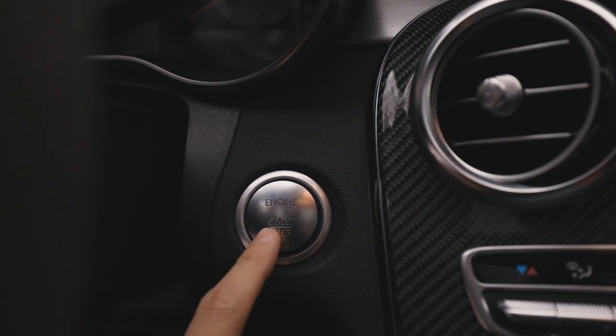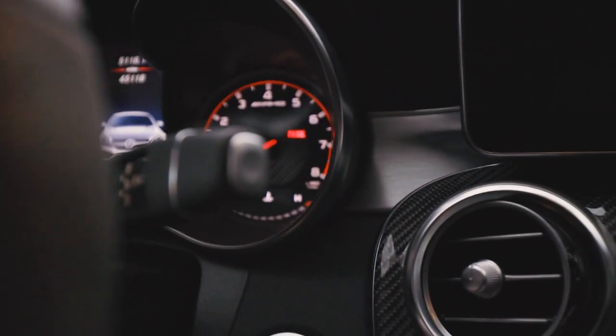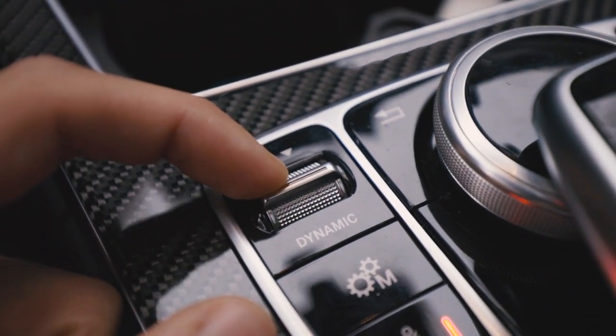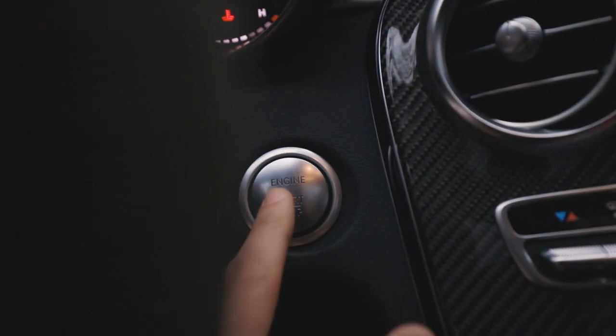For the 2018 models, you want to push the start button once and then push it again. The first time you'll see the dial spin, and the second time you'll see all the warning lights pop up — that means the accessory power is on. Then go down to the dynamic switch, push all the way down to either Sport Plus or Race, make sure the exhaust valves are open, then do the normal startup: foot on the brake, push the start button, and boom — you've got an emotion start.